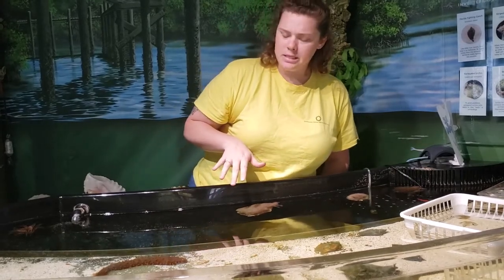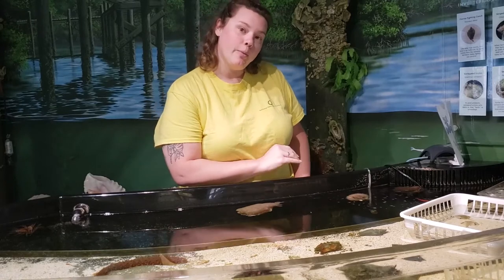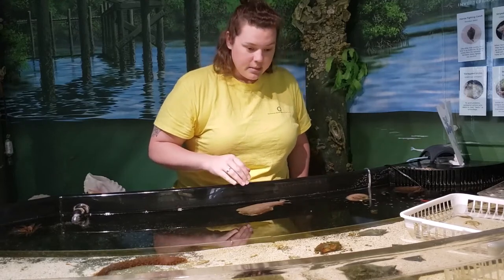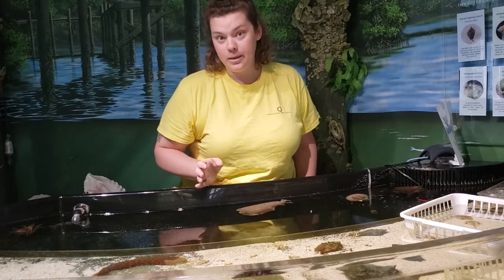There are a couple different species of these sea slugs. These in particular like to crawl along on the bottom using their muscular foot, but some of the other species have flaps that you'll see them using to swim. These guys can be found in our seagrass habitats and they love to feed on algae in particular.